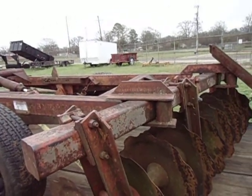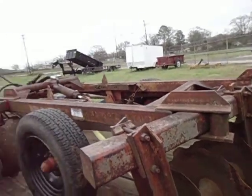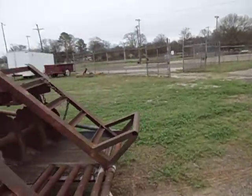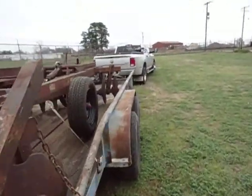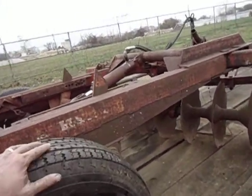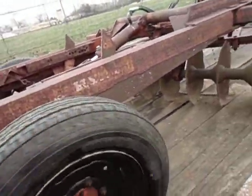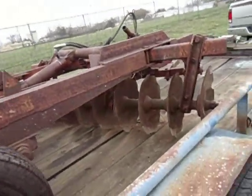The older fella that had this thing before he passed did a nice job of maintaining his stuff, and I appreciate him for that. On the other side, running 55 PSI in these tires. There's no noise in the bearings at all, and the tires are turning true — wheels too, of course.